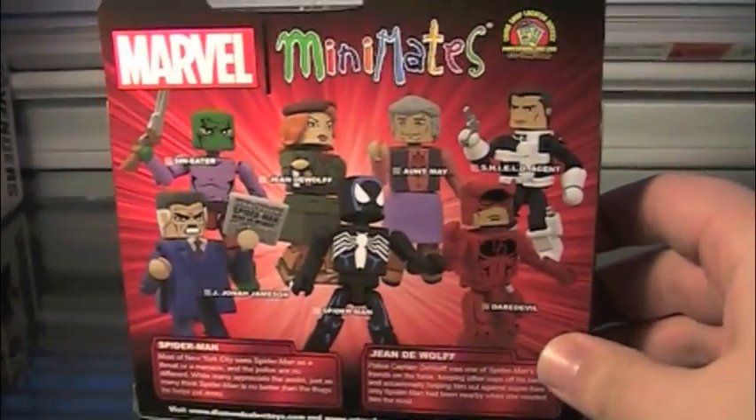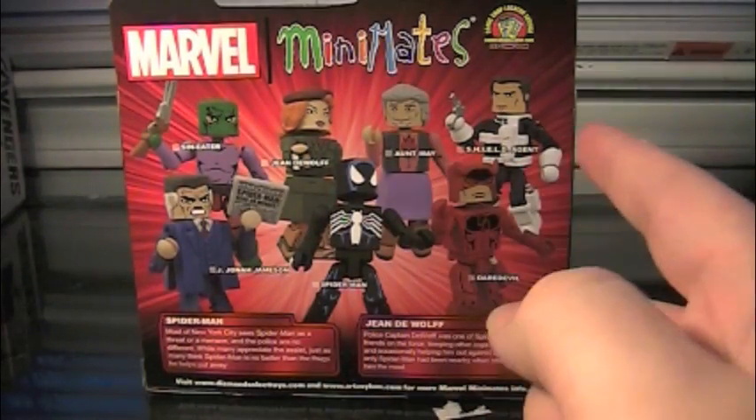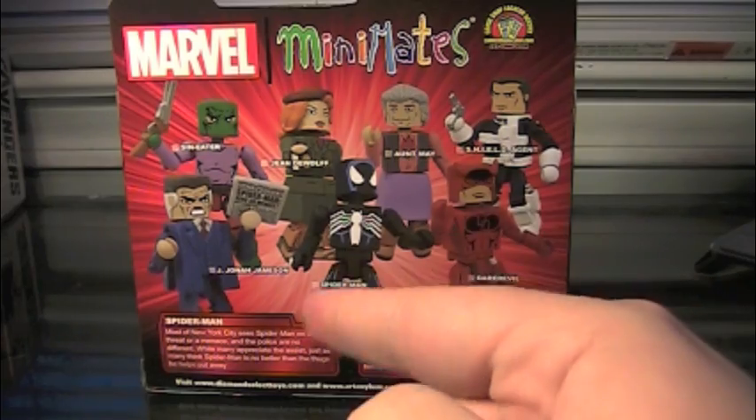Pretty cool. And then on the back, you've got the character roster for this wave: Sin Eater, Jean DeWolf, Aunt May, the S.H.I.E.L.D. Agent, Daredevil, Spider-Man, and J. Jonah Jameson.